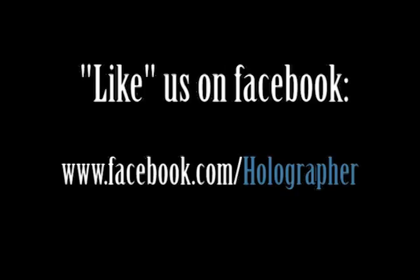Hey, something smells tasty! I think it's you! Remember, be careful with laser power supplies and high voltage. And if you liked our video, like us on Facebook.